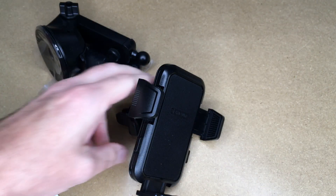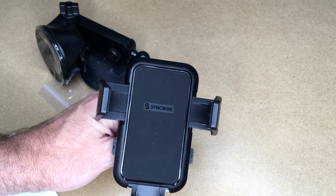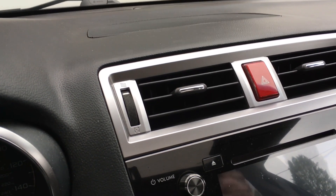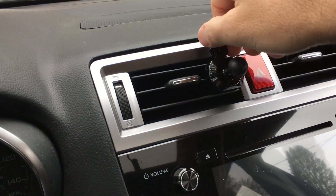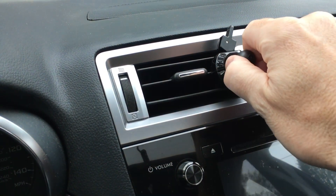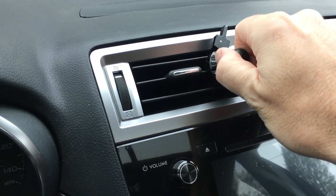I wanted to demonstrate this on my bench because of better lighting, but now let's take it out to the car. I'm in my 2016 Subaru Outback — I have my vent here and the vent clip. I can place that on there and click it. That seems very secure. Looks like I can click it even one more notch — that's very tight. I see no reason to clamp it down any more than that.